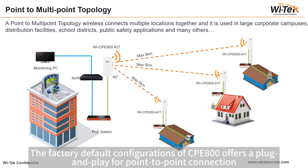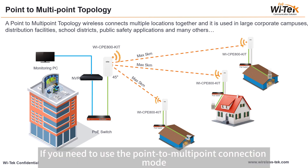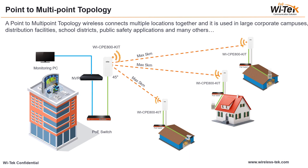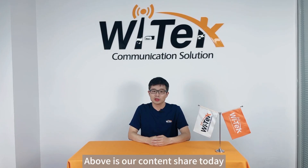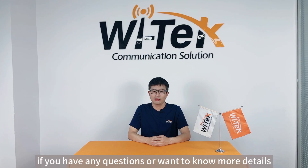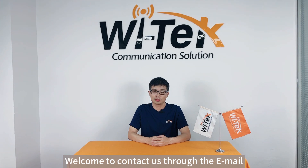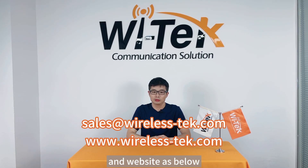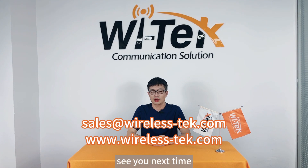The factory default configurations of CPE 800 offer plug-and-play for point-to-point connection. If you need to use the point-to-multipoint connection mode, you need to log in to the web configuration interface through the default IP address of the CPE. That is our content for today. If you have any questions or want to know more details, welcome to contact us through the email and website shown below. Thanks for watching. See you next time. Bye!